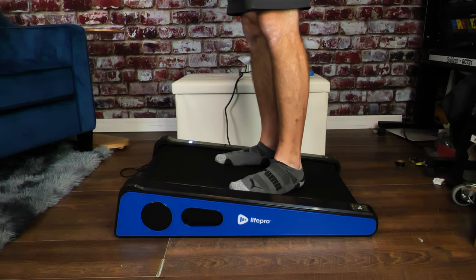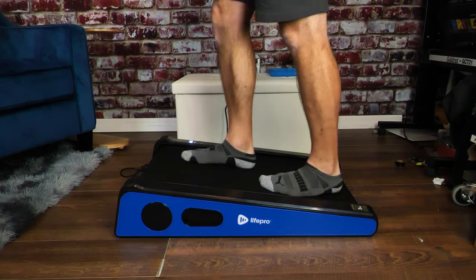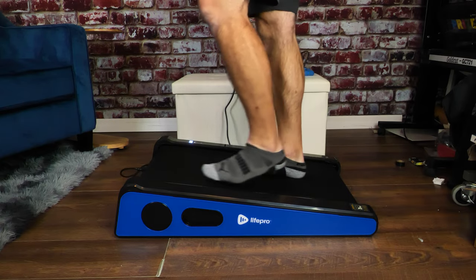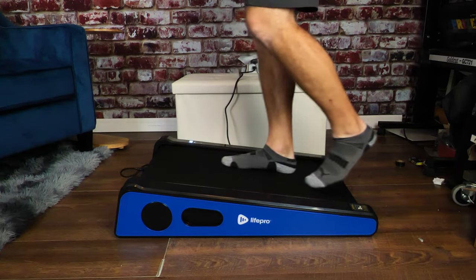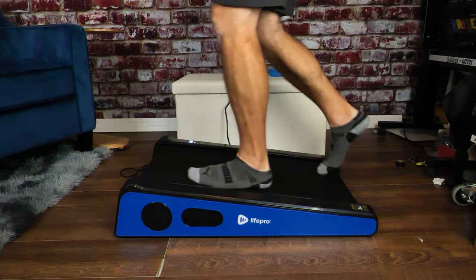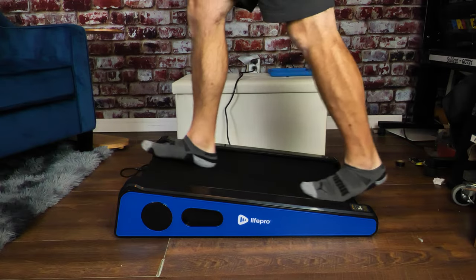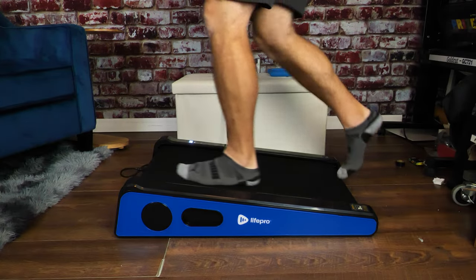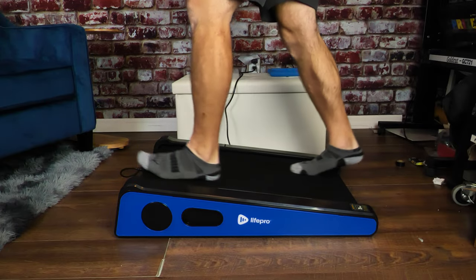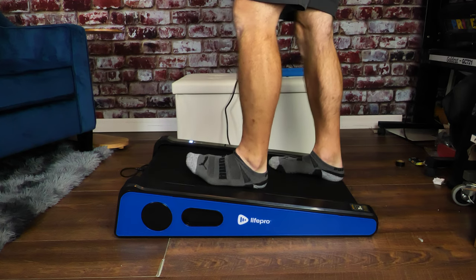This treadmill has no handles for you to hold on to, so you do have to learn how to just walk on it. We're going to hit start — it automatically starts at the lowest speed, which is 0.5. We're going to go up to 1, then slowly increase up to 2. As you can see, that's quite a brisk walk, and we can even go faster — quite fast. But that is as fast as it goes. Then I hit stop and it slowly slows down, just like that.